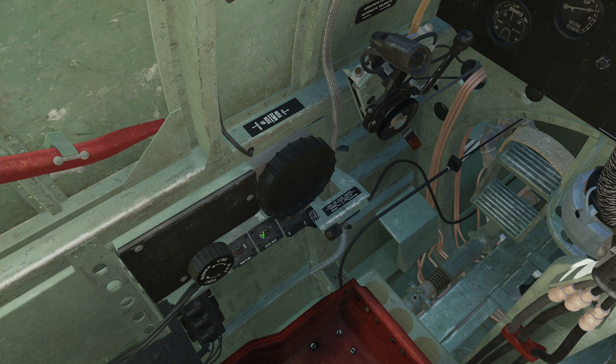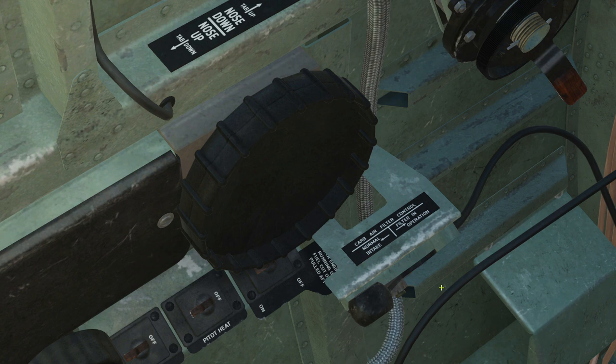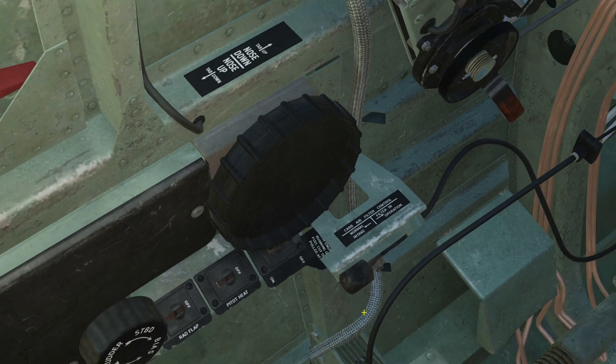Next, pitot heat, on or off. Next, fuel pump, on or off. Next is the trim for the pitch elevator. Again, you're probably going to have that bound to something on your HOTAS. Next is a filter that we can add in for the carb — I'm not sure if this is modeled. If we're on the ground, we may want the air filter to stop dust and stuff getting into the engine. Then if we're going to take off and we're clear of any FOD in the air, we can turn the air filter off, or set it for normal flight.